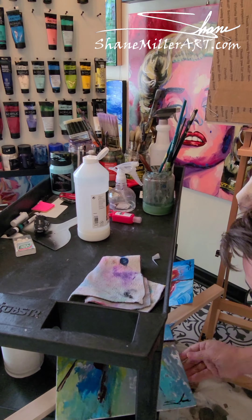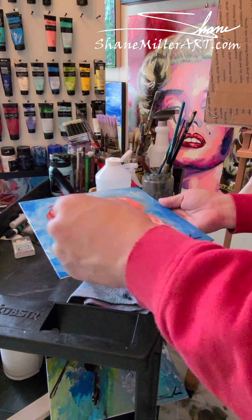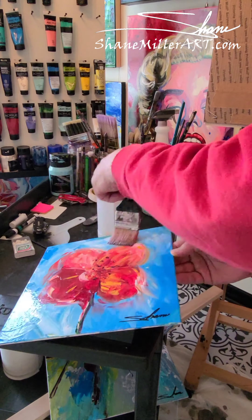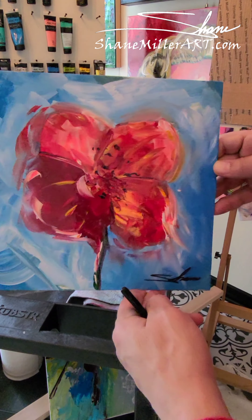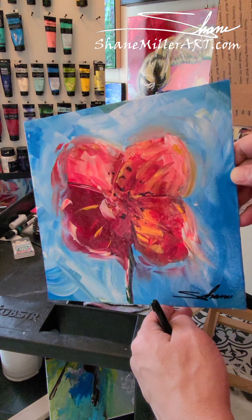I apply Liquitex varnish to the large ones and the minis — it's the same no matter what I'm doing. Here I'm going to slow this down a little bit and show you that glassy, wet look. It looks like it just got put in water, and while it doesn't stay quite like that the entire life of the painting, it still gives a pretty decent high gloss when you're done.